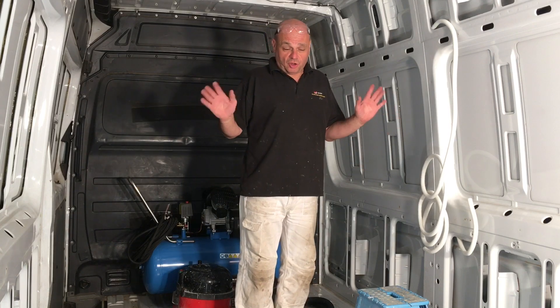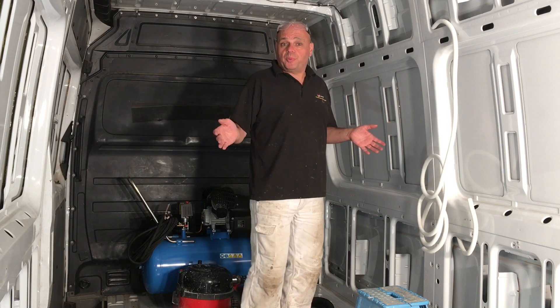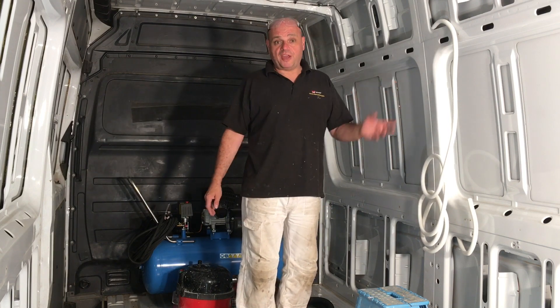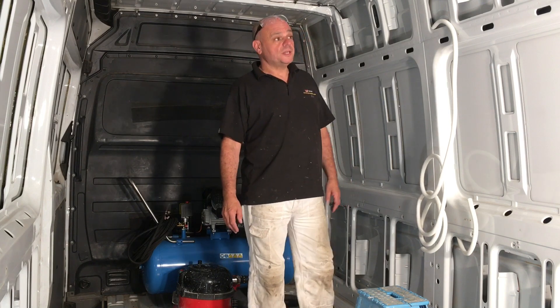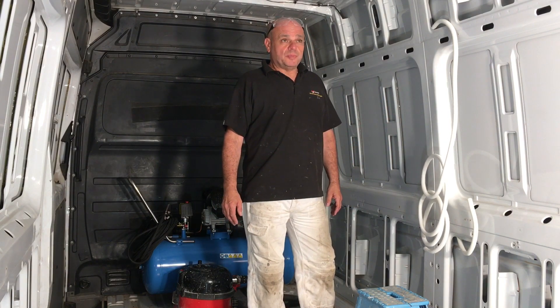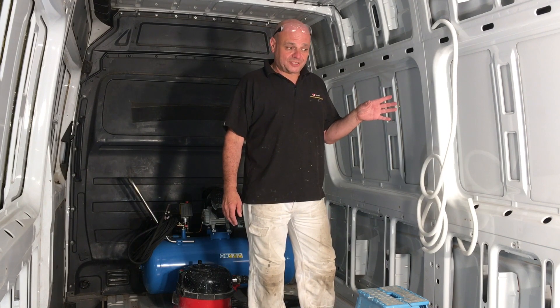I'm not an electrician or an auto electrician — it's just my own knowledge, stuff I picked up on other channels like YouTube and the Greg Vega, as I always keep mentioning, plus bits and bobs I know myself. But basically, there's going to be a lot of wiring systems going into this van.